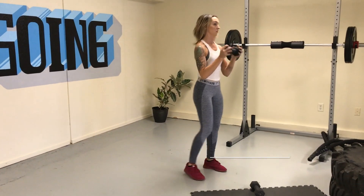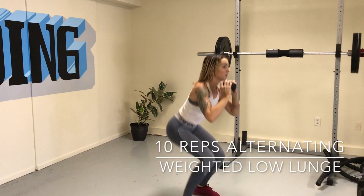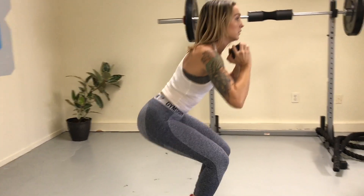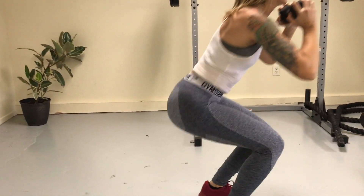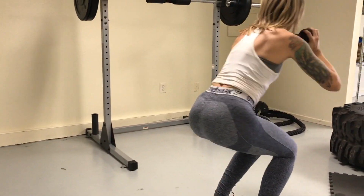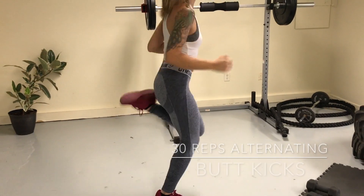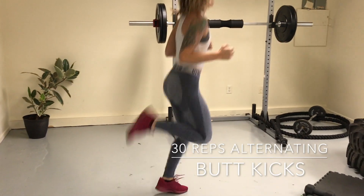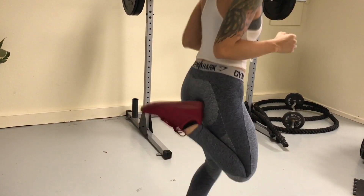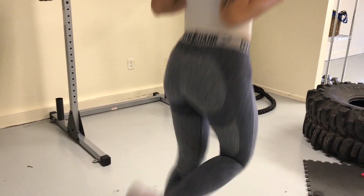Then grab that dumbbell — we're going into a low lunge for 10 reps alternating. Keep it low, lunge one leg back, alternating for 10 reps — that's five reps each side. Set down that dumbbell and move right into alternating butt kicks for 30 reps. Really light on the toes here — I'm not clunking down on my foot, I'm keeping it on the ball of my foot throughout. Keep that heart rate up throughout.